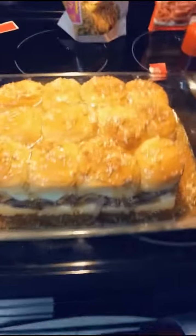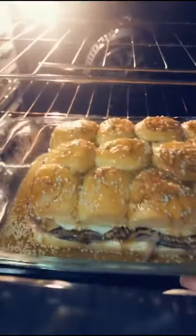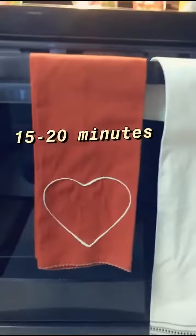Now's the best part. We have our sandwiches ready to go and the oven preheated at 350. We're going to put them in the oven. Notice that I have it uncovered — we want to make sure that it's uncovered. We want to have it in there for about 15 to 20 minutes.